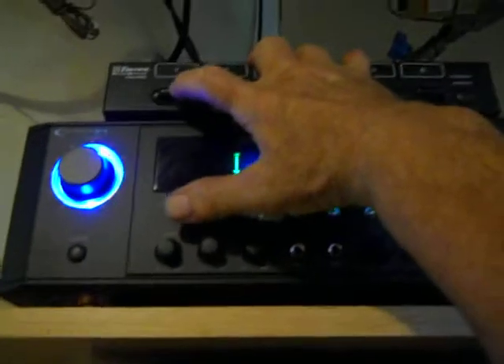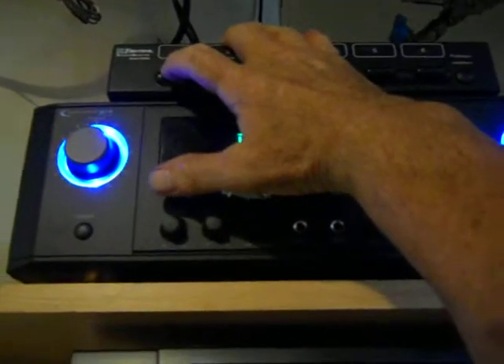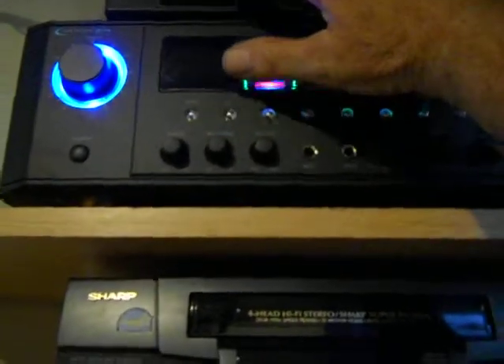When I push the number one, it'll be interior, but I want just the outside now, which maybe you can hear in the background. So here's the interior. Now all three interior speakers are going.